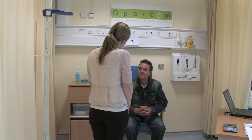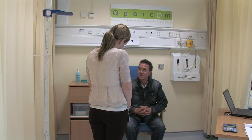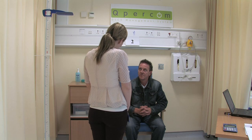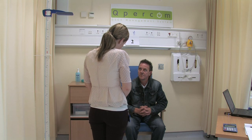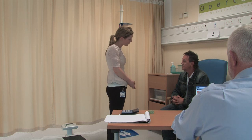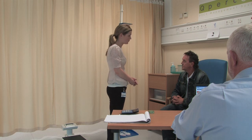Good now. So do you know why you're here today, John? Yeah, some kind of a test. Okay, so the test we're going to be doing today is we're going to be measuring your BMI, if that's okay with you. Have you ever had this done before? No. Okay, so I'll just explain quickly what it involves.